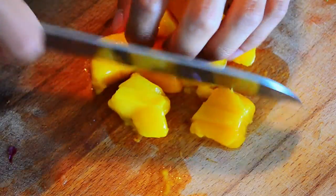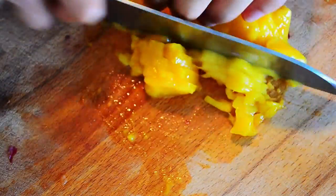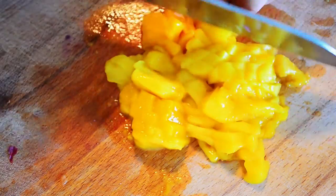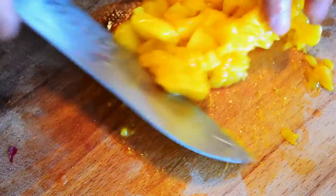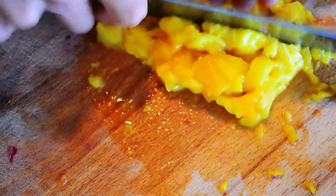Don't overkill on the mangoes — just to give it that little bit of sweetness. Mangoes in.